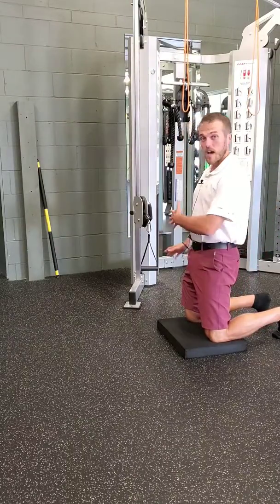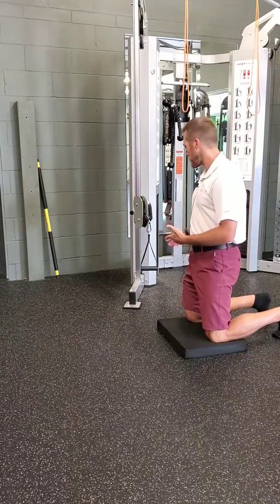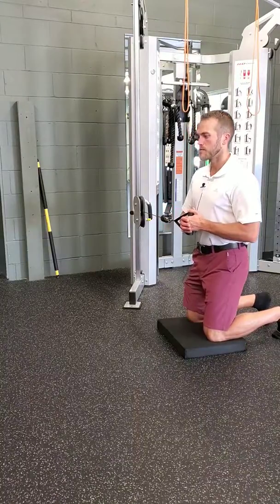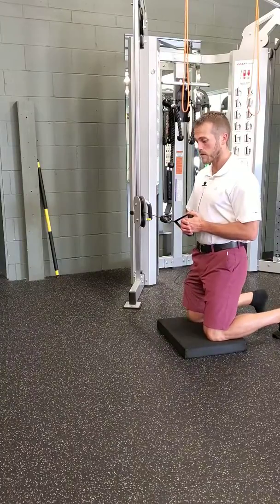After that, I'm standing perpendicular to a resistance band or, in this case, a cable. I have a light weight on here. I'm going to pull the cable out to middle tension, and I'm already resisting as it tries to pull me inward.